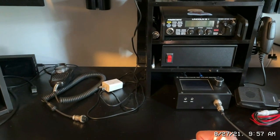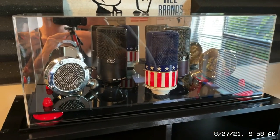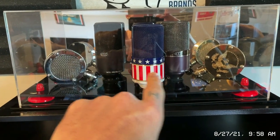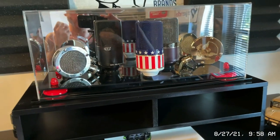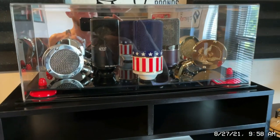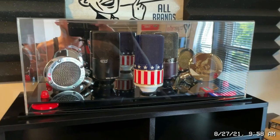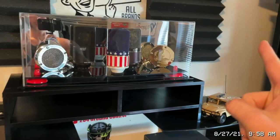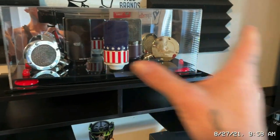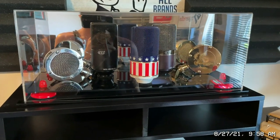Without further ado, this is my little mini mic museum. All three are MXL 990s but different versions. We're gonna dibble and dab into the MXL company, the Mogami XLR cable company — one of the best XLR cables you can get — and also dive into a little history on the Astatic corporation. If you like microphones and a little bit of history, stay tuned. We're gonna get these off the shelf, sit them on the test bench, pull the case off, and review these mics.